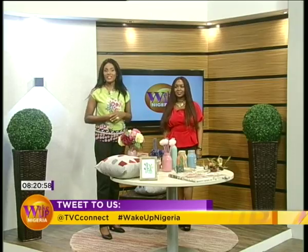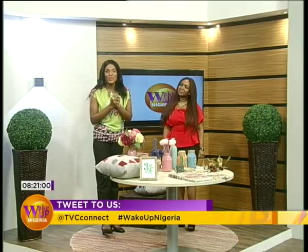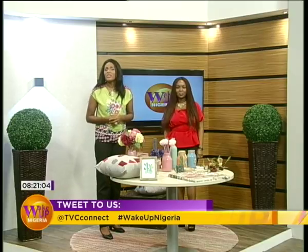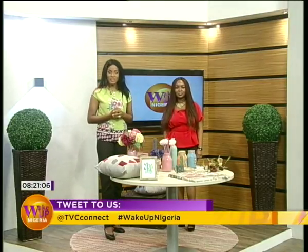Reusing, recycling, and upcycling are all phenomena that we assume will require so much effort on our part. But what if it doesn't require as much effort as we always think? Our next guest is here to show us how to upcycle items in our homes that are no longer in use, to put them to better use for better environmental value. Welcome to the show, Olushola Adjaguna. How are you doing?